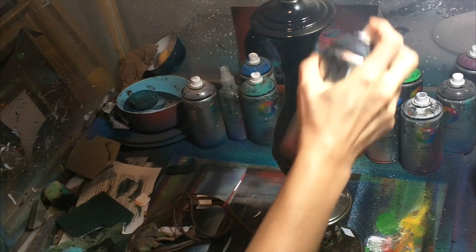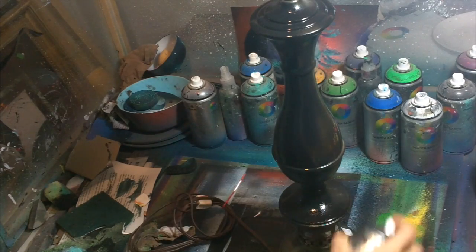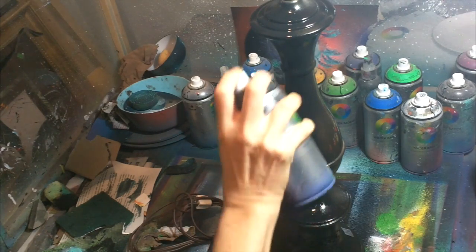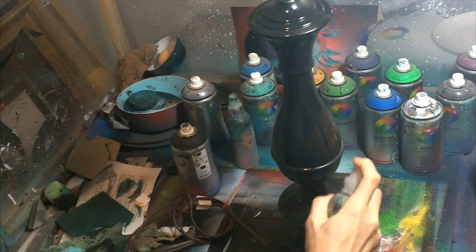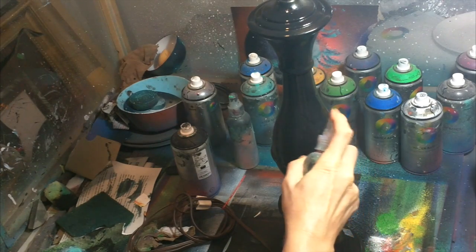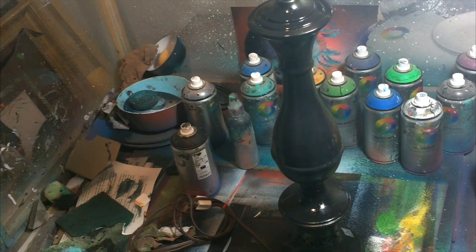Now if you, by accident, make a mistake — and I'm going to make a mistake on purpose here so you can see what happens — there are a couple of tricks to repair a spray paint run. Here I'm doing a nice light coat, but I'm going to spray a big splotch right there and it's going to drip. Now this is water-based paint, so I just took a little water in a spray bottle and sprayed it on the area where I sprayed too much, and that spreads the paint out and removes the drip.